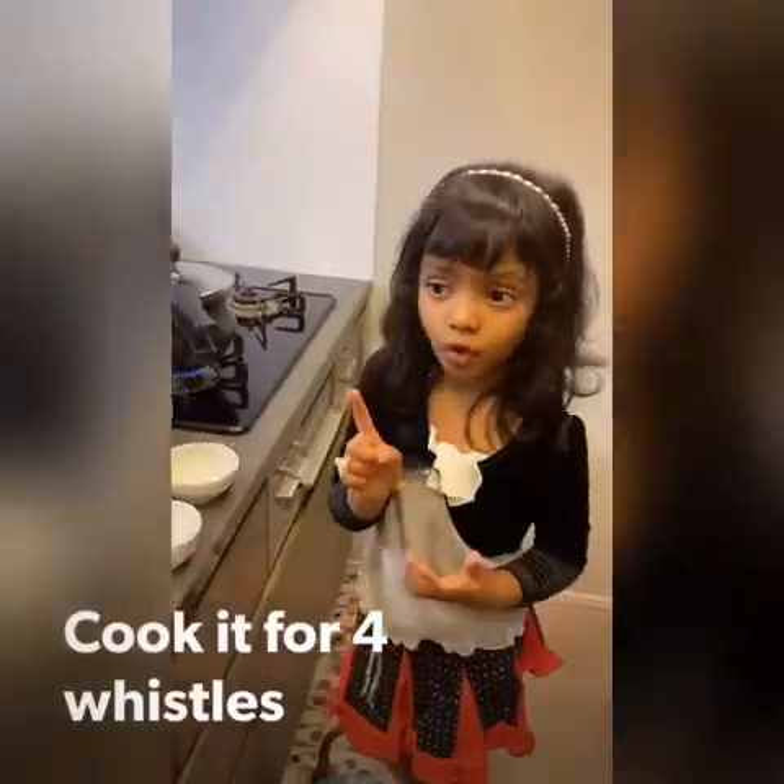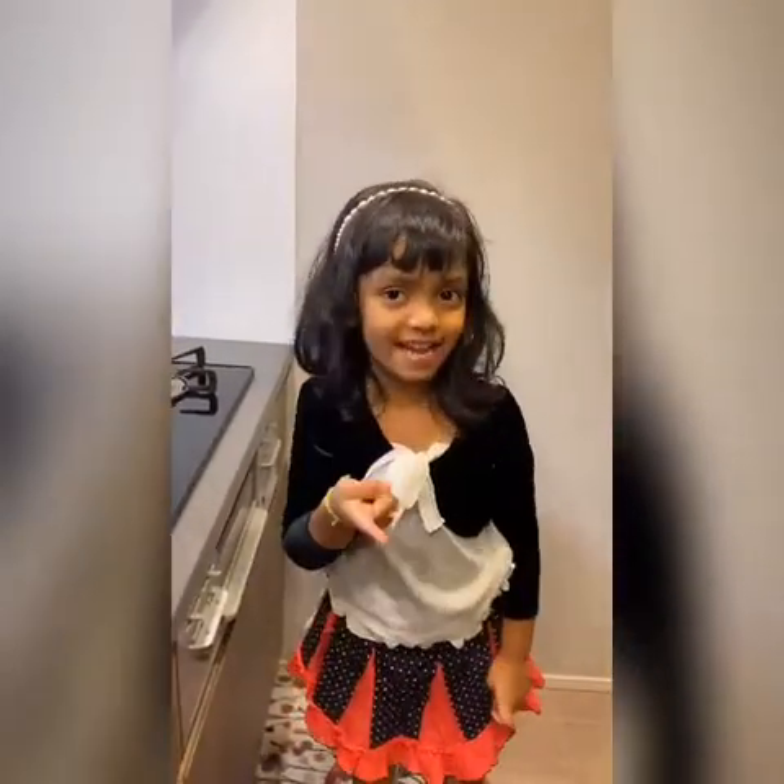We need to cook it for about 10 minutes. It's been 10 minutes, so let's see if it's all cooked.